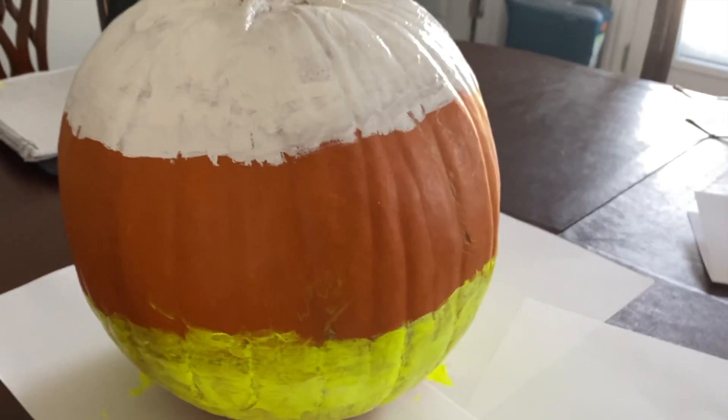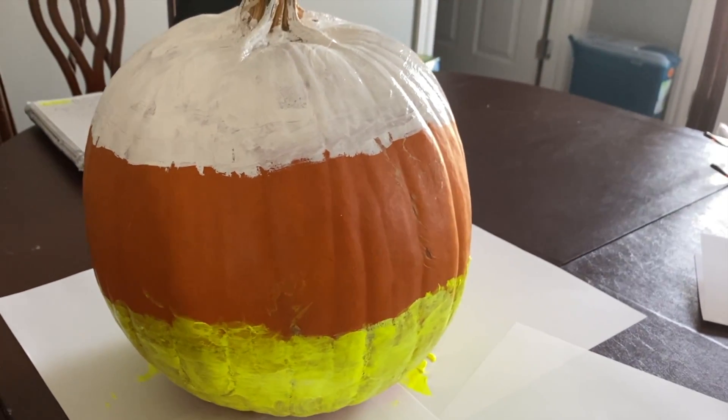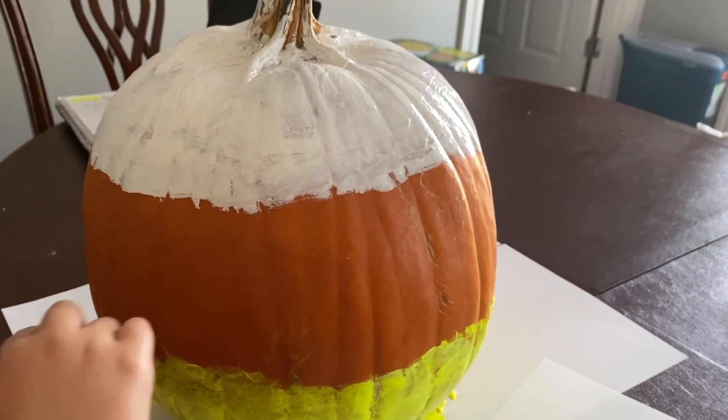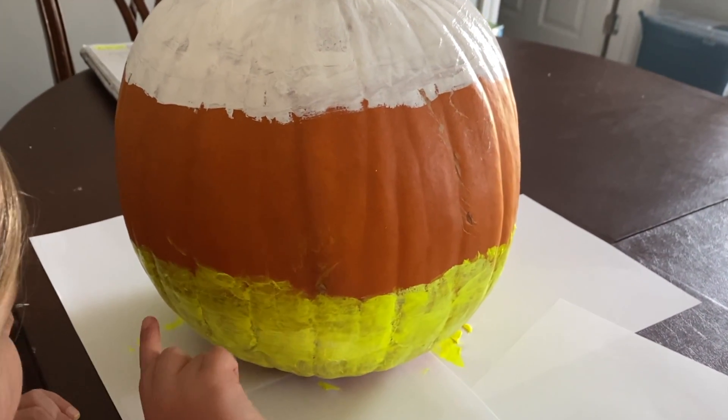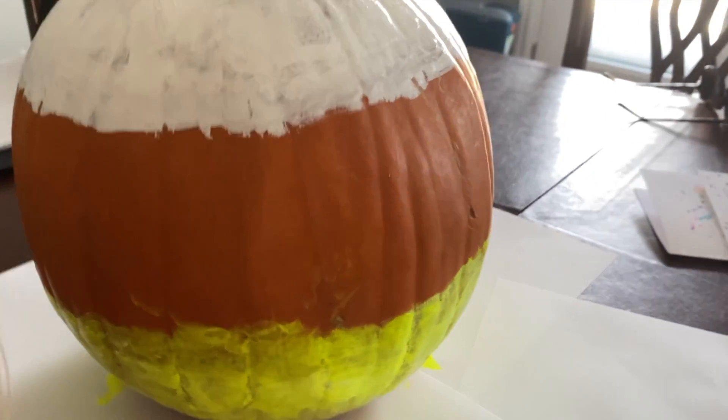This is how you make a candy corn pumpkin. You put white at the top, yellow at the bottom, and leave the orange in the middle. Bye guys!